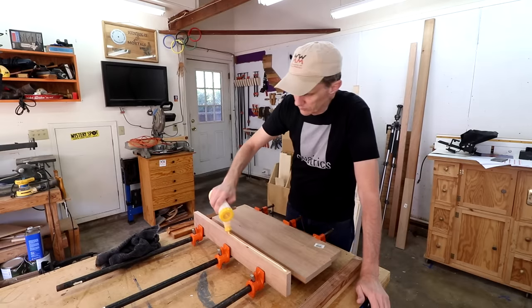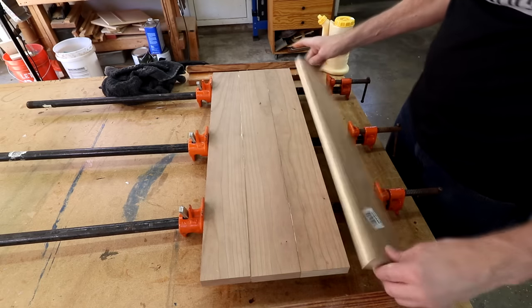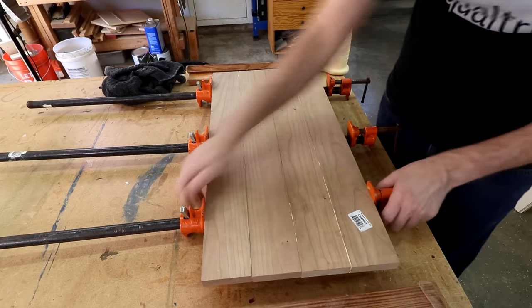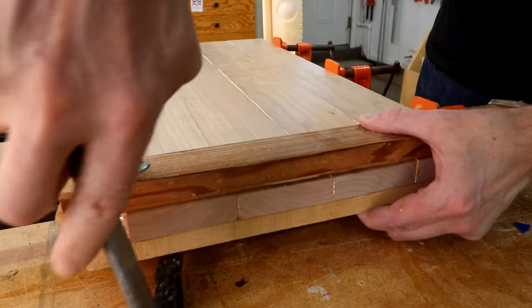Really the key to gluing up these large panels is to not tighten the clamps too tight. It doesn't take very much pressure to hold these together. These two boards will help keep the panels flat.